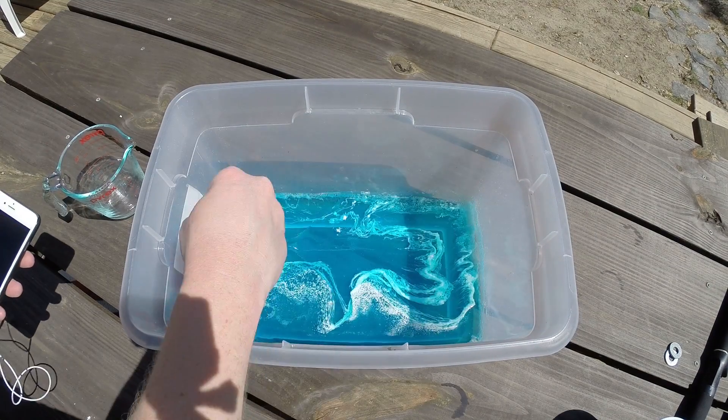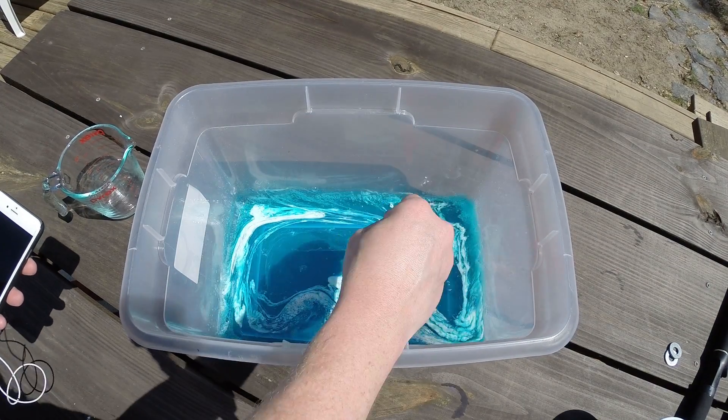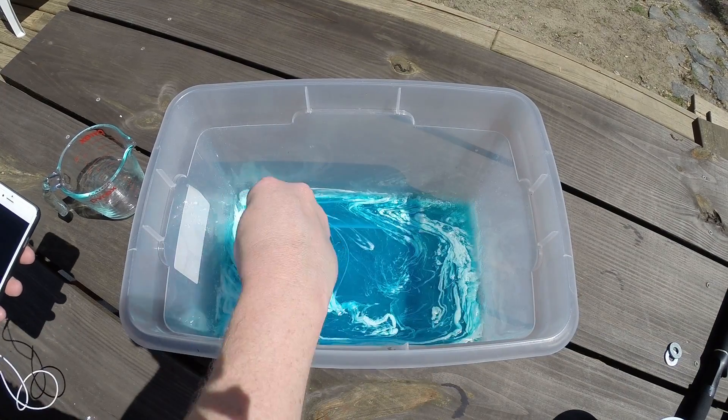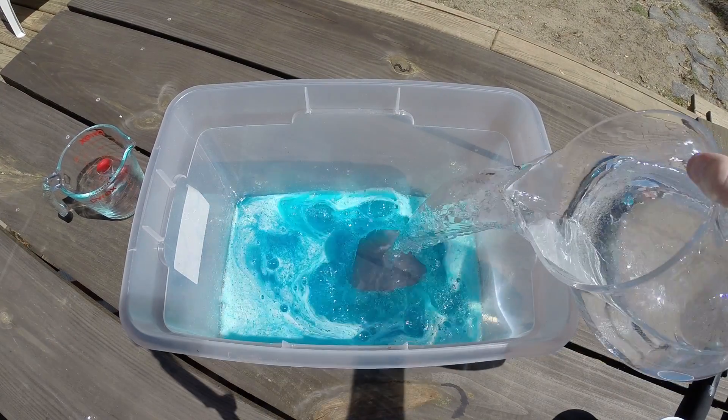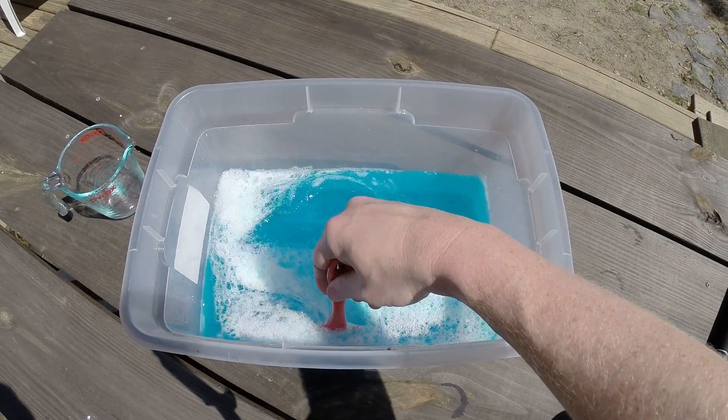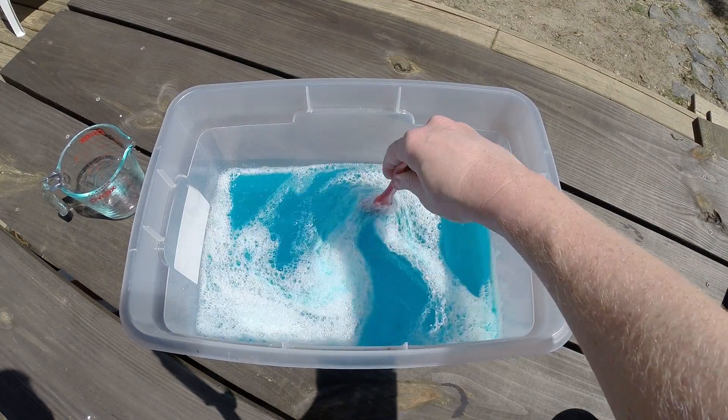Next, stir a half a tablespoon of citric acid with one tablespoon of baking soda and stir this into the container. Finally, add two gallons of warm to hot water and blend it all together. Your bubble juice is ready to go.